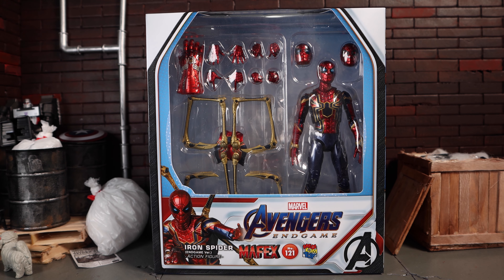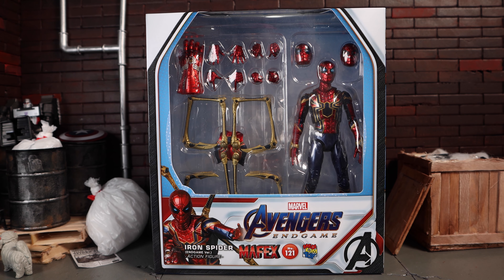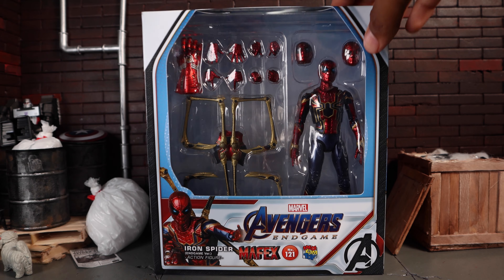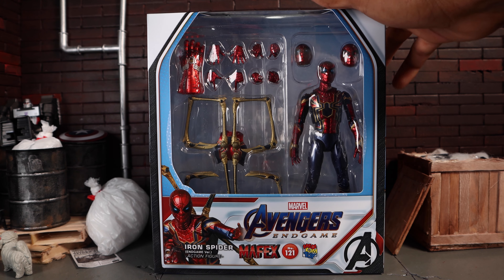What's going on, you guys? Welcome back to another screw toy action figure review. Today we'll be looking at the Avengers Endgame Mafex Iron Spider, and I did just receive this package in the mail a couple hours ago. I'm very excited to review it.